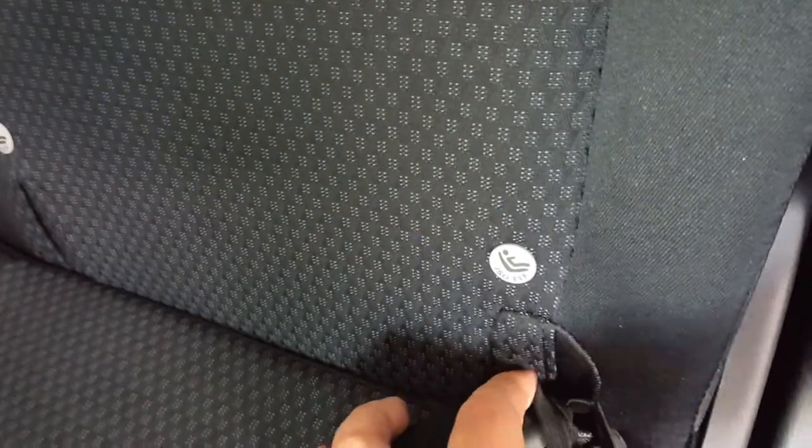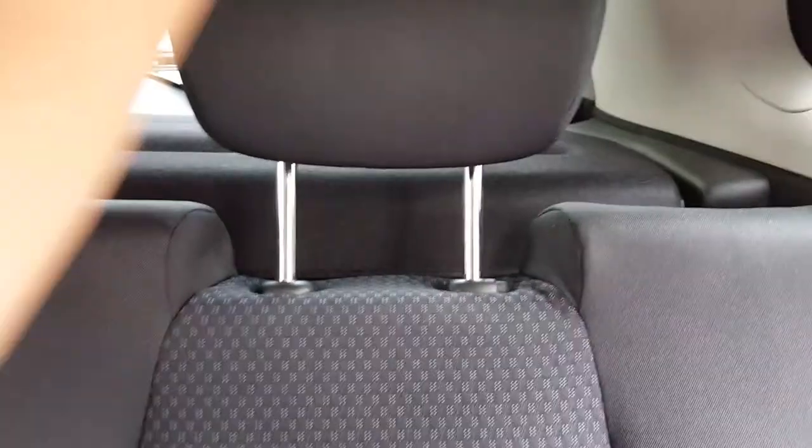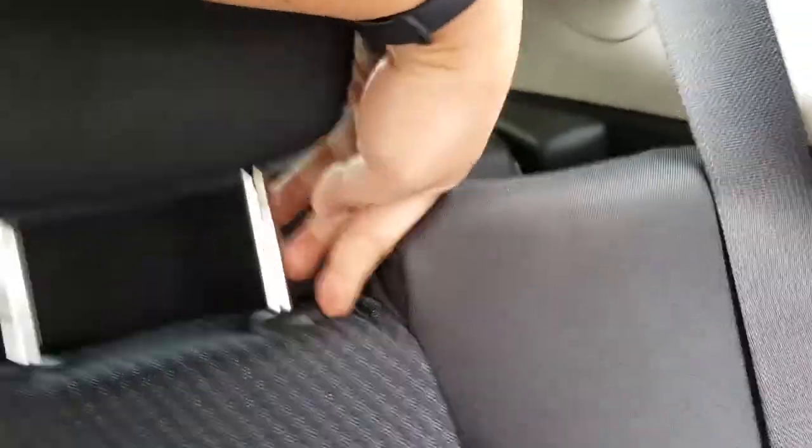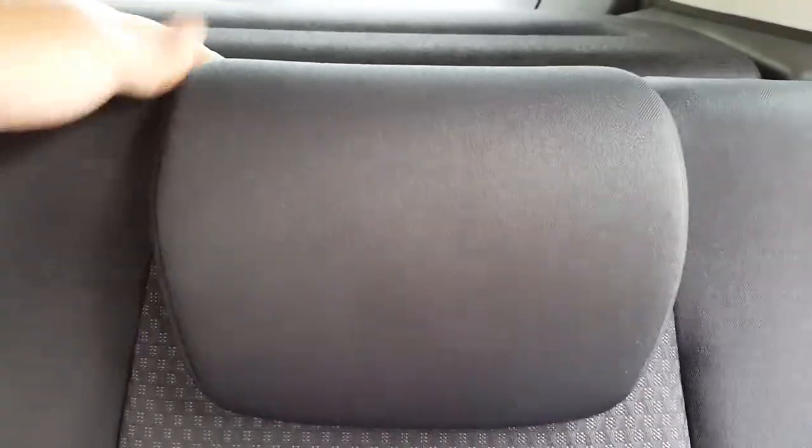Down here there are ISOFIX child seat anchor points — inside this hole and inside this other hole. On the other side of the seat there are the mount points for the ISOFIX child seat. For the rear head restraint, lift it to maximum height or push this button to lower it. That's as far down as it will go.